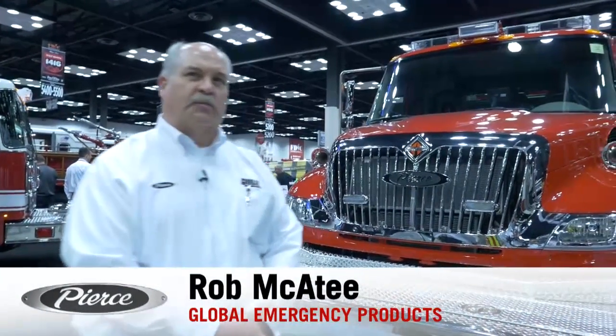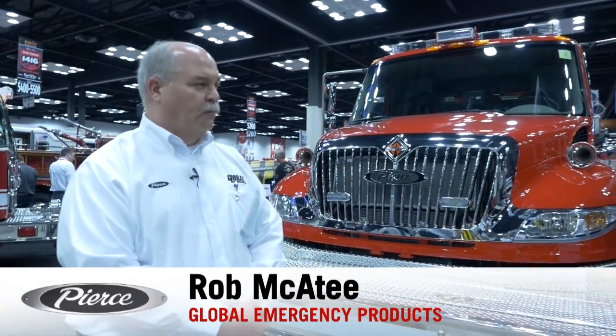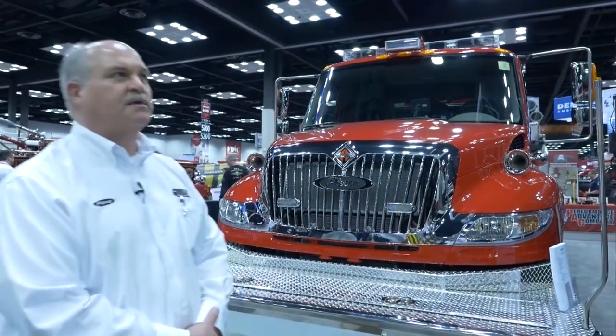Hi, I'm Rob McAtee. I'm with Global Emergency Products. We're here at FDIC with Rockville, Indiana's pumper that they are getting ready to take delivery of. It's a two-door extended cab 4400 International with a top mount pierced body.